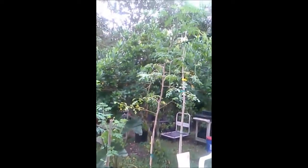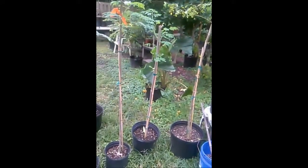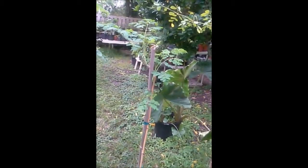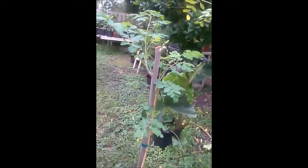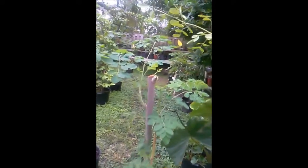This guy over here is much shorter because I cut him. You should cut your moringa trees as much as you can — harvest all of the leaves to get the most productivity out of the tree, then let it grow some more, let it become bushy, and then let it set some flowers and some pods.